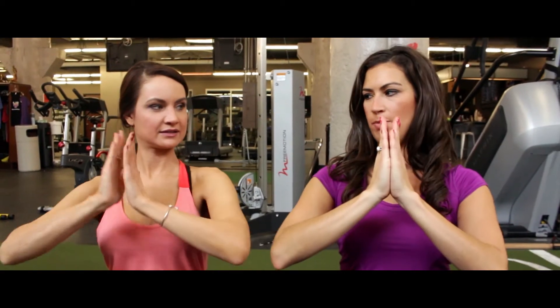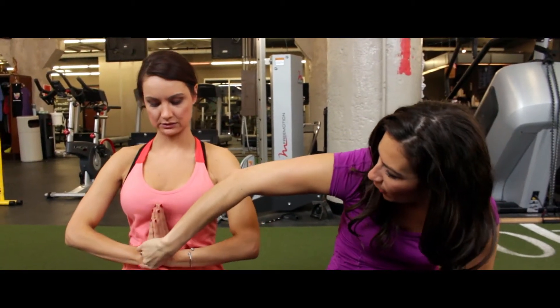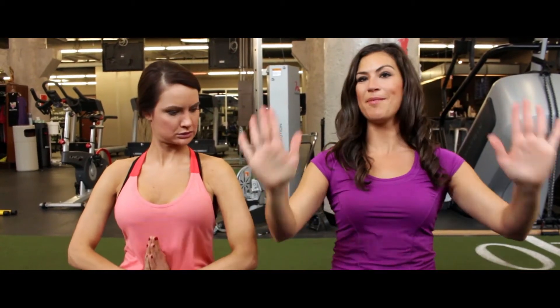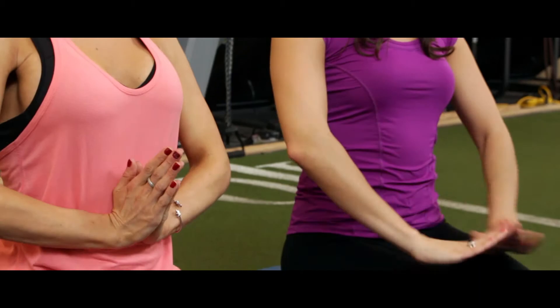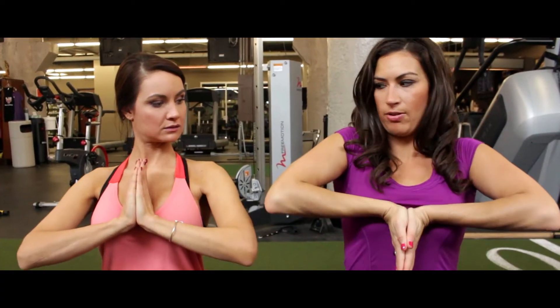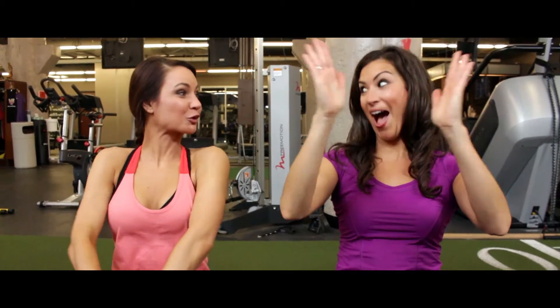Alright, next one. Palms. Press, press, press, press, press, press, press. Try to keep them together. There you go. And then come back. Good. Now this time put it up, turn it down, and press, press, press, press, press. Oh, you cracked.